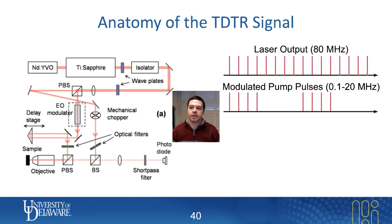For example, if I have an 80 megahertz stream and I modulate it at 10 megahertz, that means the cycle changes every eight pulses — four pulses on, four pulses off, four pulses on, four pulses off. That is the goal of an electro-optic modulator: to turn the laser beam on and off at a rate that you specify, which is typically somewhere near 10 megahertz if you have an 80 megahertz system, but it doesn't have to be.